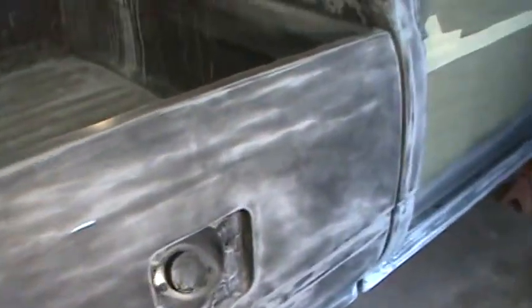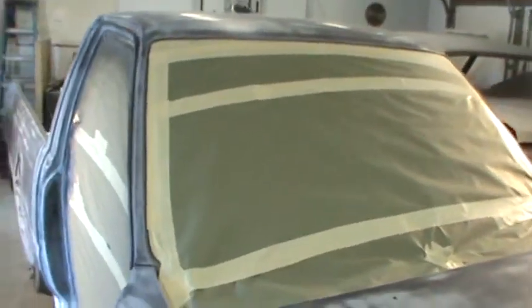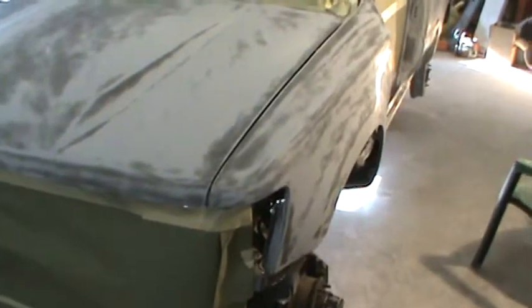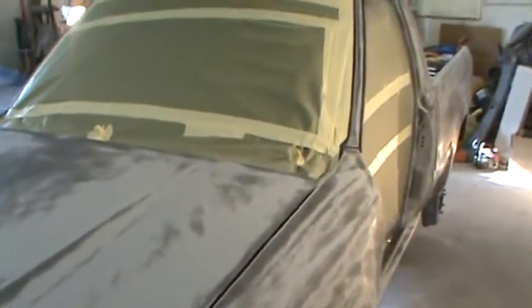We are right there. Everything's ready to go — retaped and repapered the windshield and the front. I spent a lot of time sanding it over the last few days. Sealer sands harder than primer — it's kind of gummy. It wasn't as bad as I thought it was, but it will roll up on your paper and the paper loads up quick.